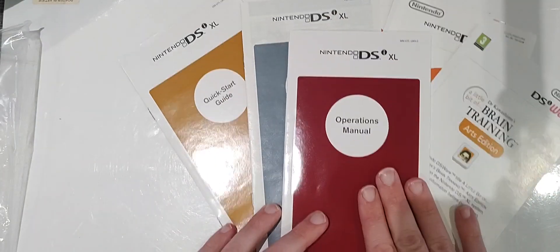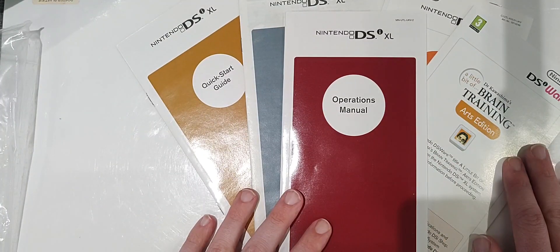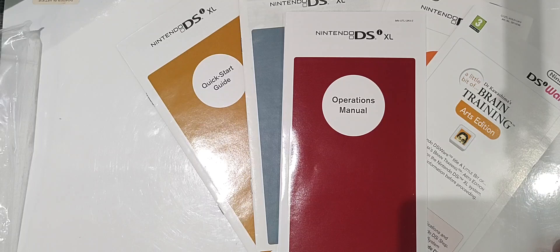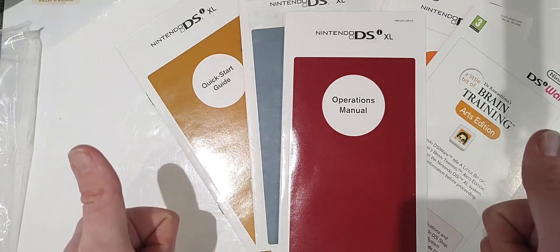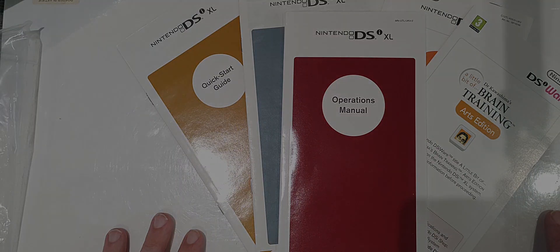Right, I think we're going to leave it there. I'm going to get this charged up even more, bang a game on — you can hit me up with some recommendations of your favourite DSi games in the comments. Don't forget to leave us a like or subscribe to us here at DLG; it just helps us get the channel up and running, and it lets us know you're out there. So I guess that's it for now. Bye bye!